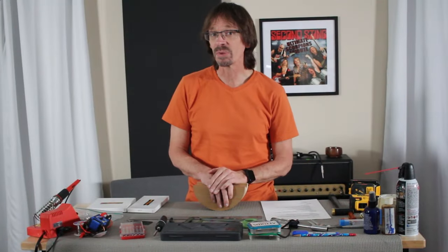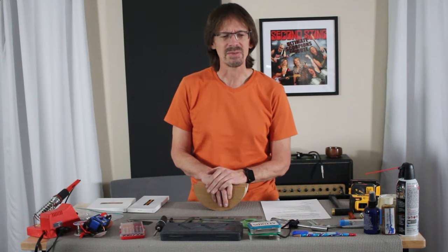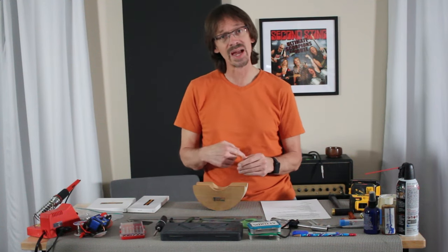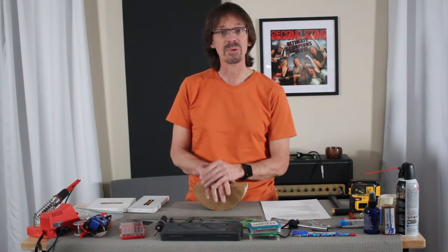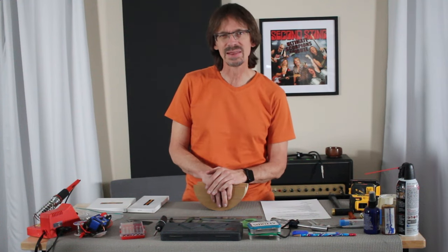Hey everybody, it's Aaron at Wormuth. I have built lots and lots of guitars. I've also had the chance to talk to lots of people who enjoy building guitars, and also a lot of people who would like to build a guitar but feel intimidated by the amount of tools they think they need to buy. Today's video is to dispel that myth a little bit.